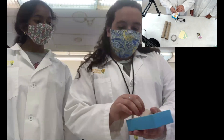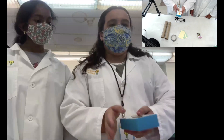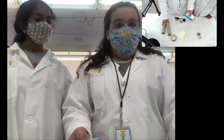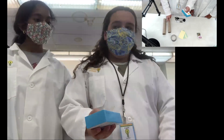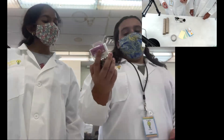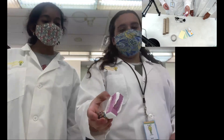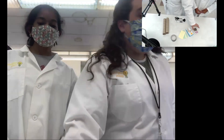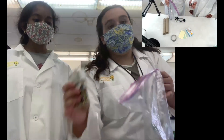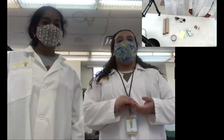Next thing you're going to need is toothpicks. We have a lot here, but we definitely aren't going to use all of them — we're probably only going to use 25 to 50, and that's for our two paper towel rolls. So if you have less cardboard to cover, you won't need as many. The last thing we're going to need is small beads, but you can also use beans or rice — something small that'll work. The smaller the bead, the better the sound.